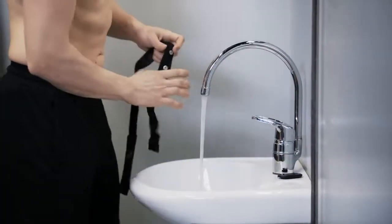Whatever you do, with the Polar H10, your heart rate monitoring is more accurate than ever.